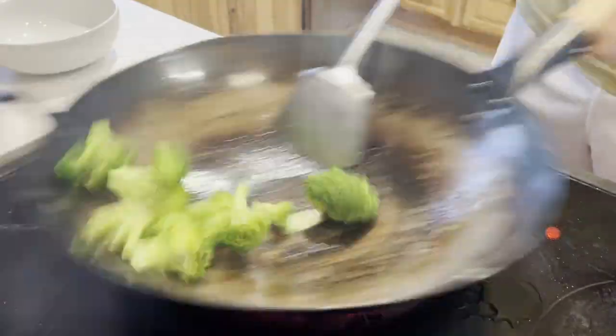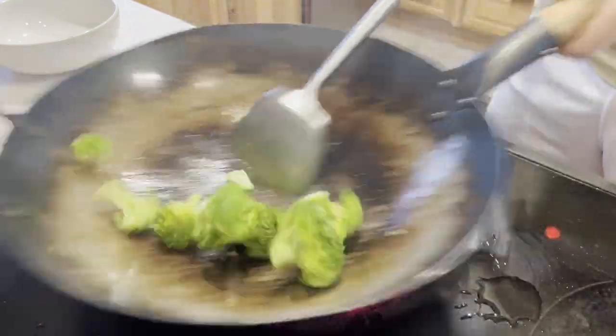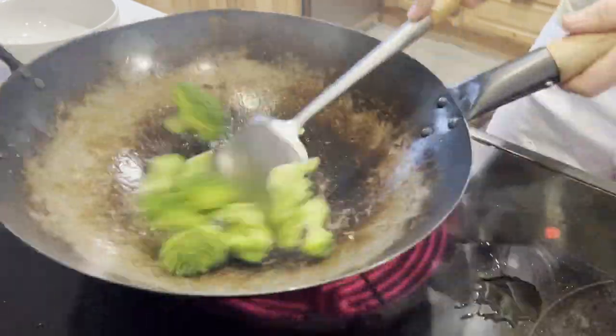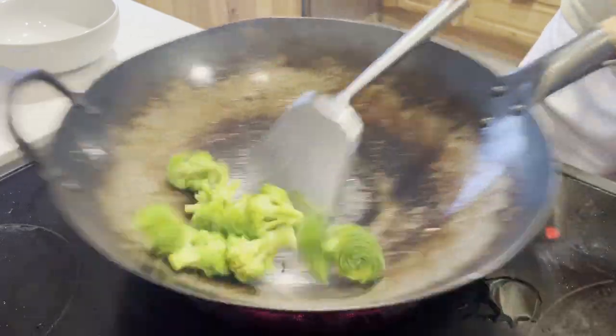Batching is essentially making sure you don't crowd the wok with too many ingredients at one time. If you put too many things in the wok at once, you risk dropping its temperature drastically, which can lead to uneven cooking of the ingredients. This is especially important if you're working with a stovetop burner or a pan that doesn't retain a lot of heat.